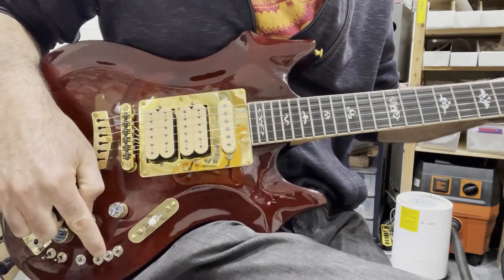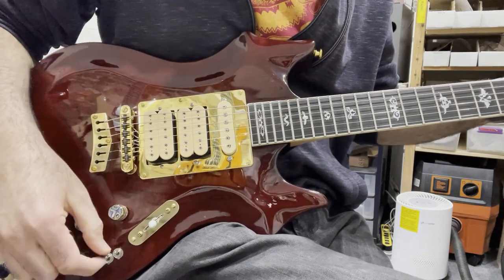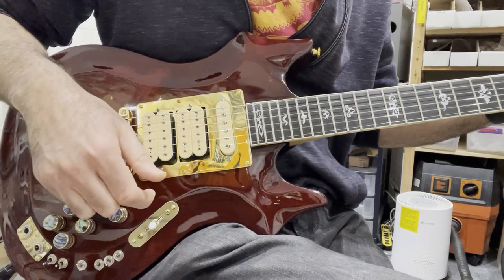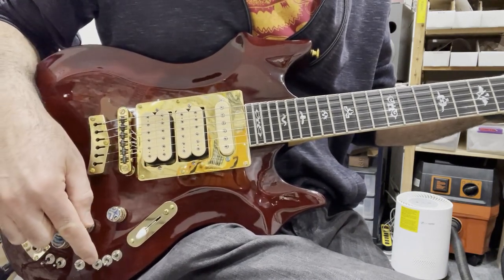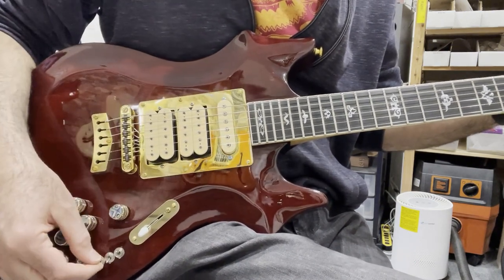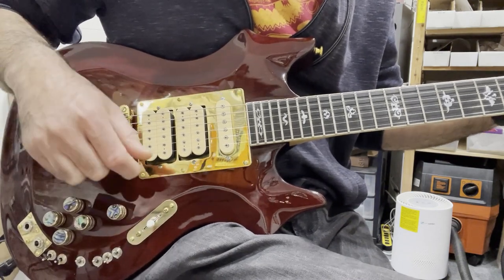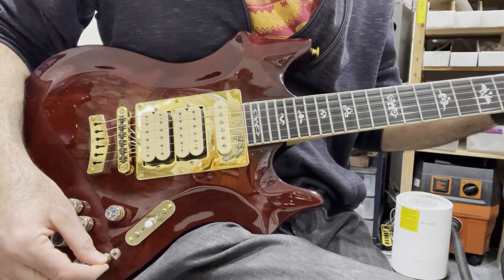These two are your split coil toggles. When you're in the middle, this is the split coil toggle for the middle pickup. When you're in the bridge pickup selection, this is your split coil for the bridge. Here's the difference on the middle — humbucker versus split coil.